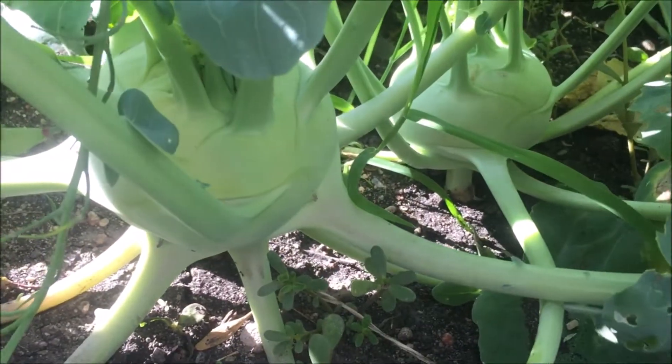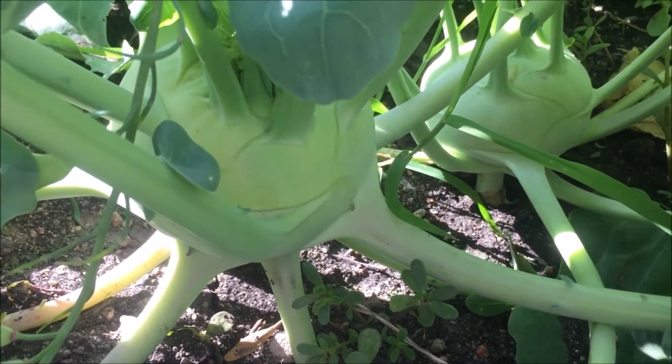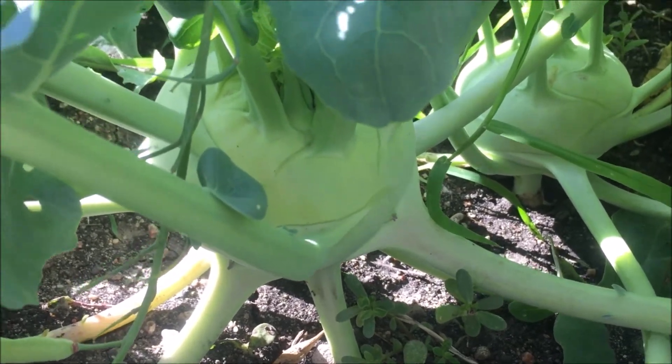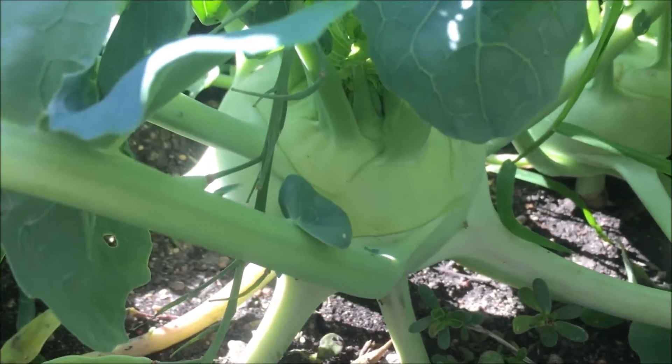You can see here we're looking at harvest. We want to harvest this when it's about two to three inches across. Any bigger and they'll start to get a little woody and harder to eat, but you can let these go to seed too if you kind of forget about it.